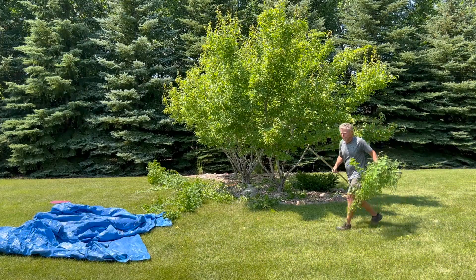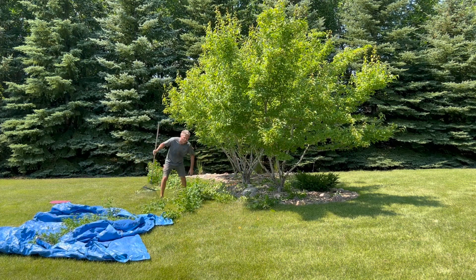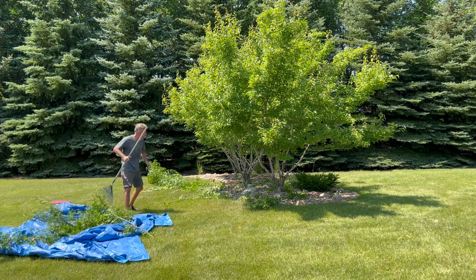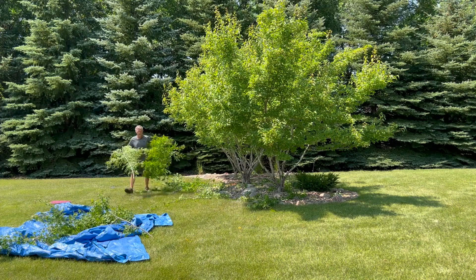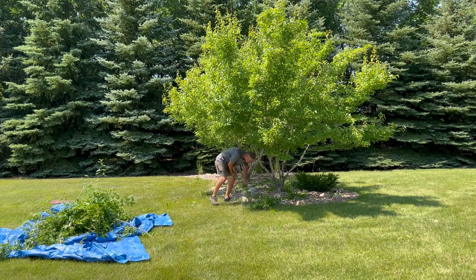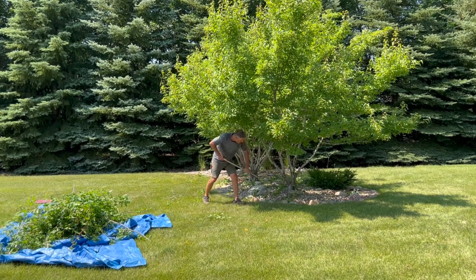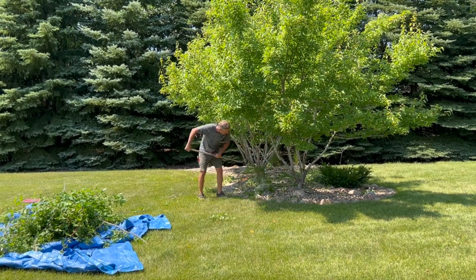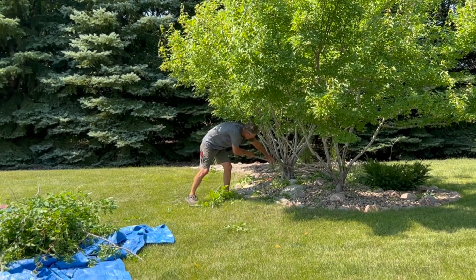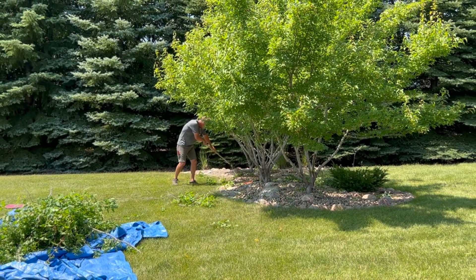We made our first sweep through — we'll get rid of some of these branches and then take a closer look, see if we have to go back through and take off just a few more. When you're pruning it sure doesn't take much to get a pretty big pile of branches. That good old fashioned spring tine metal rake is one of your best tools for raking debris out of rock beds — tends to leave the rock behind and grabs the majority of the plant material.